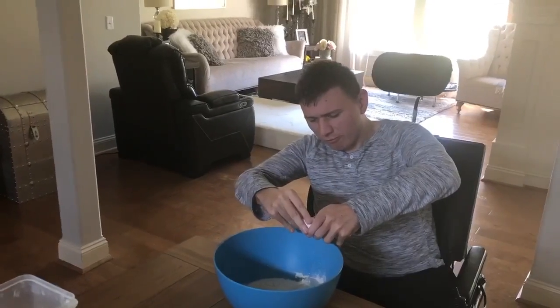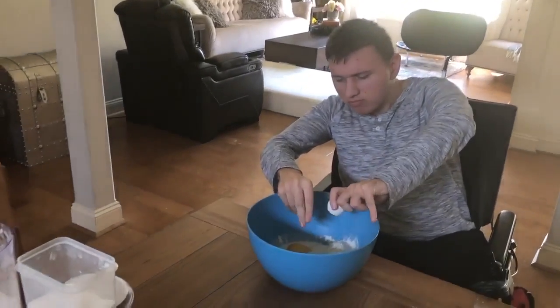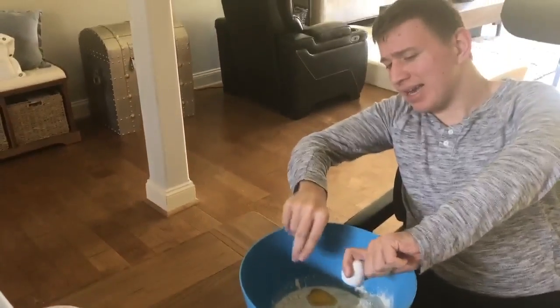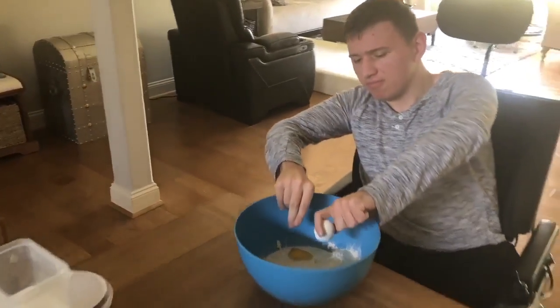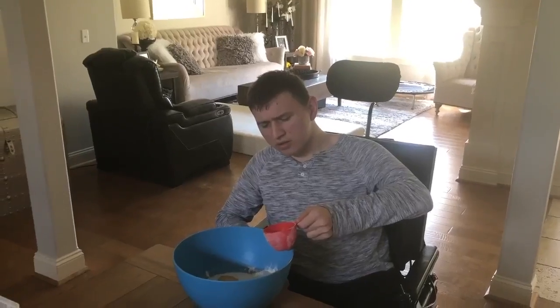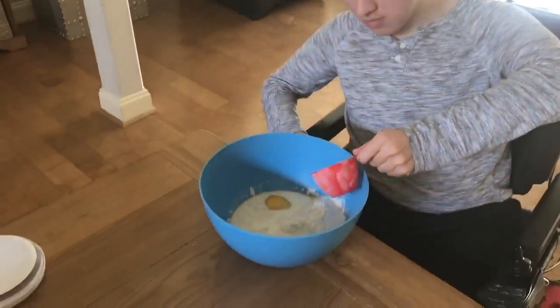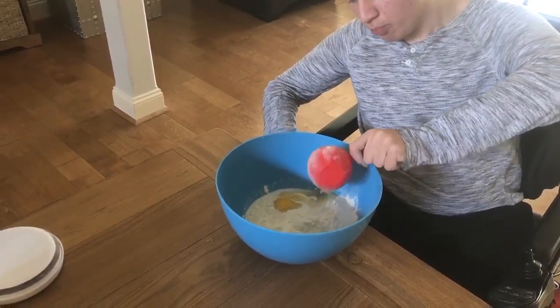It calls for one egg — oh, don't want to get any egg shells in there. It also calls for a quarter cup of oil, and let's get it, boom.